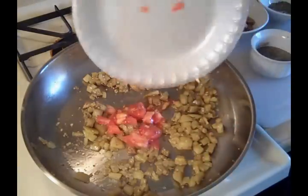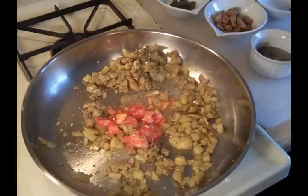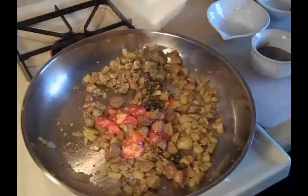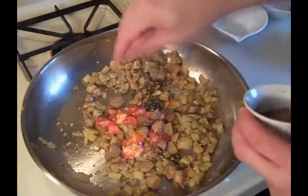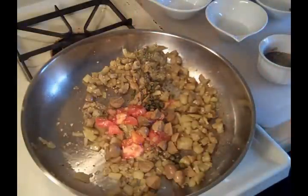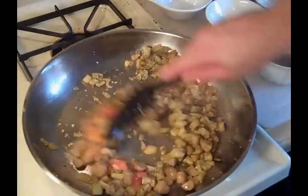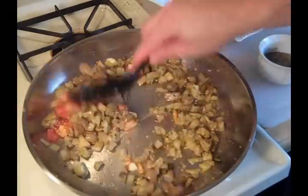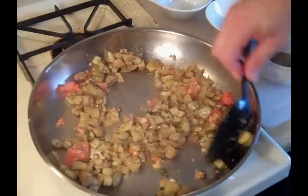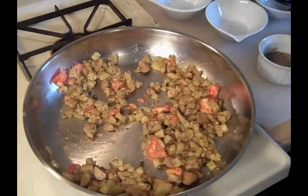Let's add the tomatoes and Italian seasoning, the mushrooms, the capers, a little pepper, and just a little salt — because the capers are already salty and we already salted the inside of our tomatoes. We're going to let that warm through for just a few seconds, and then we're going to add our vinegar.